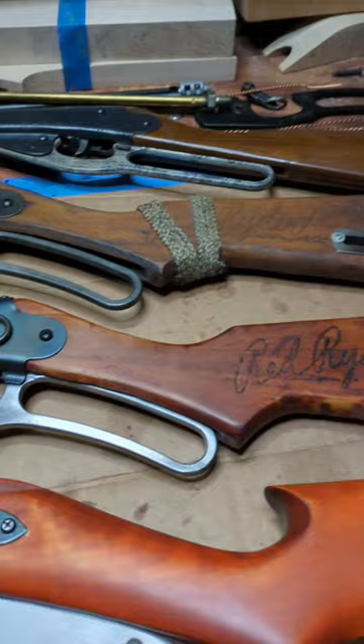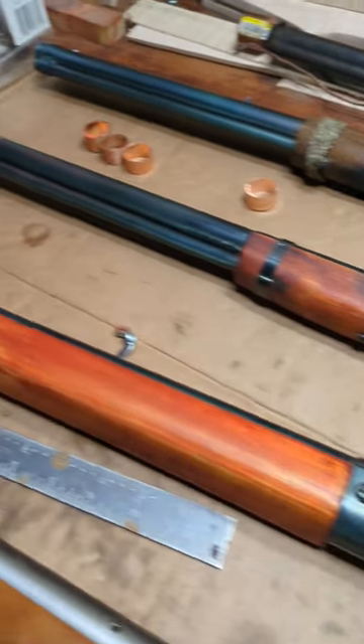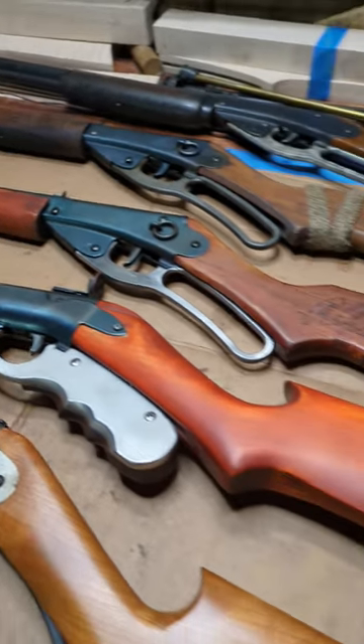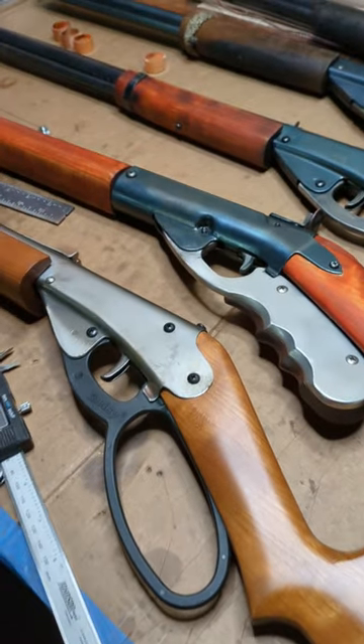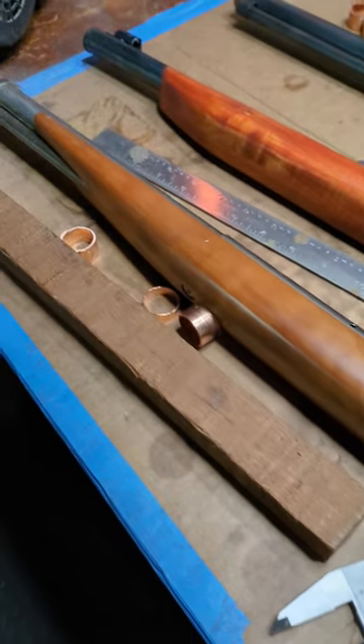There's the Abilene Kid Commemorative, and I think this is going to end up being the gun that we call the Halfpenny Kid gun. And of course there's the Plinkster — looking good, running fine. It's all fun. RestoMod.